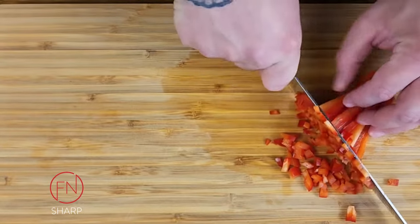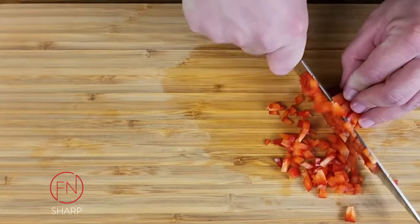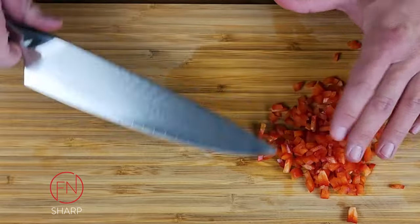You can also take your julienne cut, turn it a quarter of the way, slice in the opposite direction, and get a small dice.